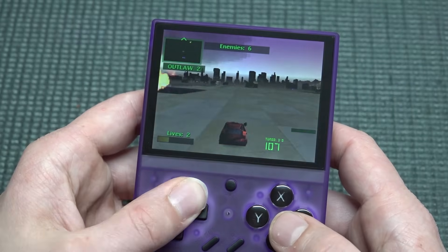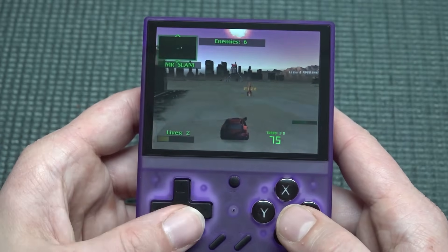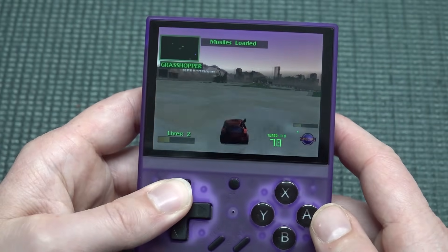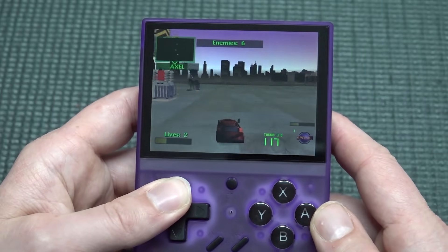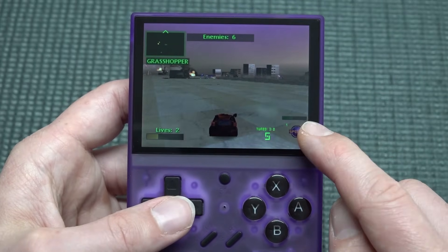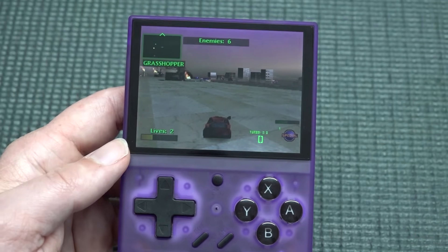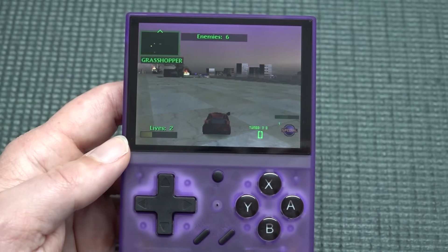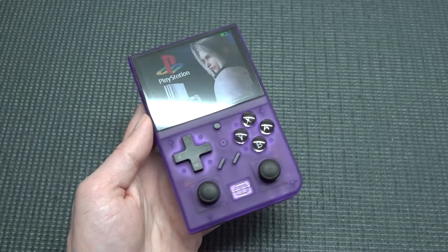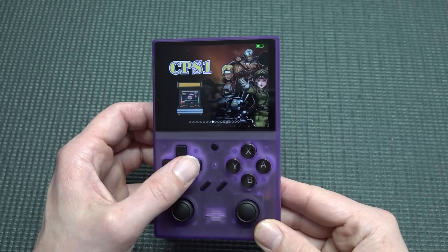Did you know Twisted Metal has cheat codes? Pressing Up fires a rocket, Left-Right-Up gives you an ice beam, and there's even an ultimate cheat to fully restore your health. Overall the menu experience works quite well, though we did have a lot of emulation problems with certain systems.